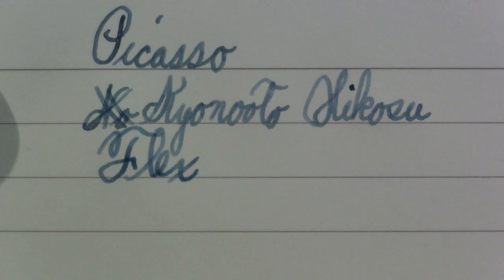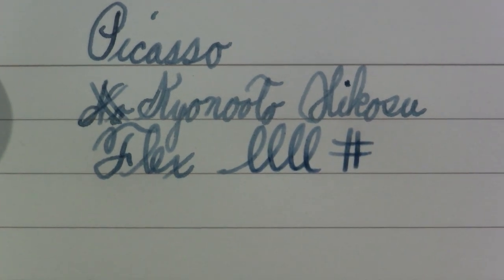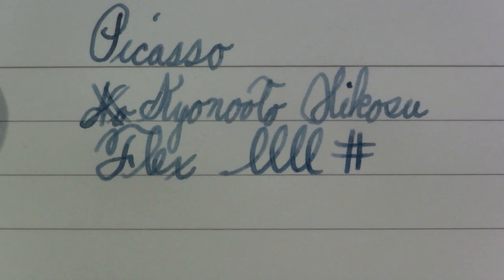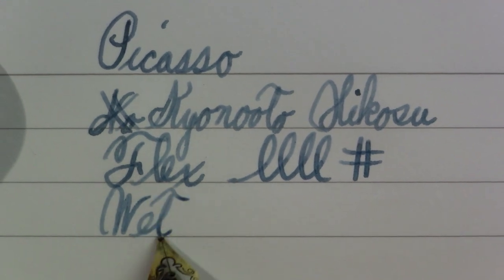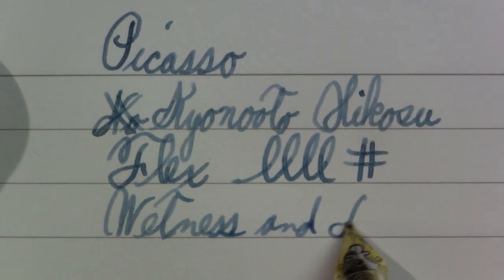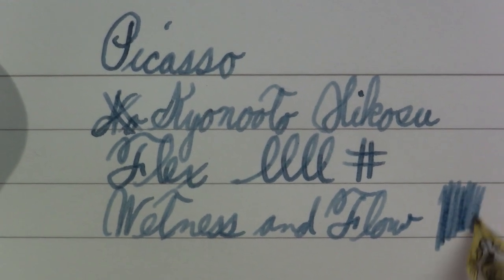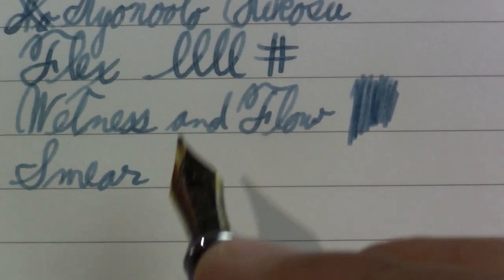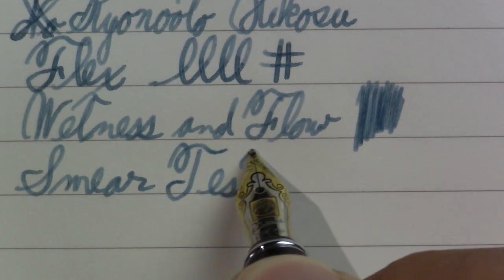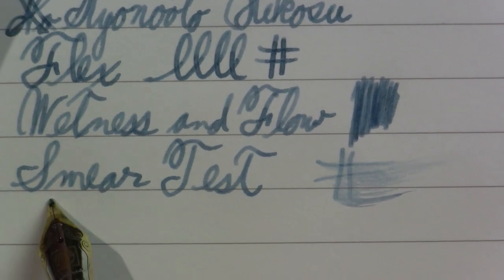Very stiff nib. I will say that there's some line variation there, so perhaps it's rounded a little bit stub-like, but definitely not a flex pen. Wetness and flow keeps up all right. Smear test — and it would be nice to see the results of that, I'll admit that's as much a test of the ink as it is of the pen. Reasonably wet, not amazing. And then there's the reverse writing.